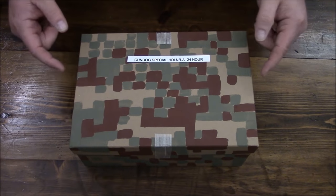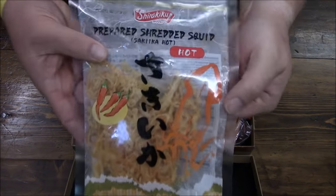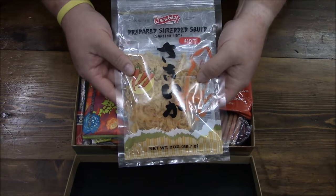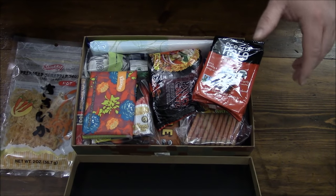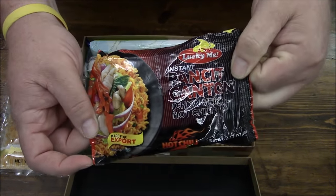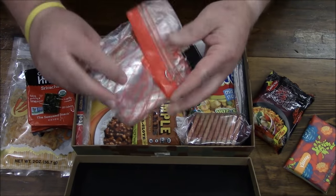Let's check this stuff out — what have we got here? Prepared shredded squid! You know me buddy, I am thrilled with some soup. This is cool, I'm already a total fan. I like this stuff. A little bit of seaweed, we got some noodle action going on — pancit canton — and some tissues. Wow, a high-speed accessory pack.